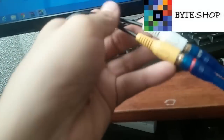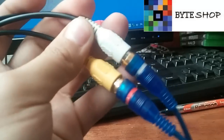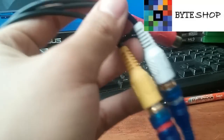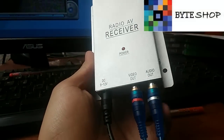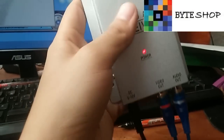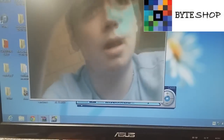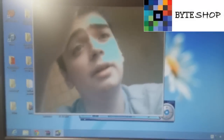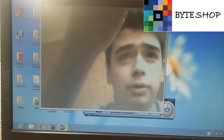Una vez que lo conectaron a un puerto USB, van a agarrar los cables RCA y los van a conectar hacia el receptor inalámbrico. Entonces el amarillo del capturador va al amarillo del receptor, y el blanco del capturador va al blanco del receptor. Esto es para hacer inalámbrica la cámara desde la computadora. Una vez que pusieron el amarillo en el amarillo y el blanco en el blanco, conectan la cámara y listo. Se va a ver en el programa la cámara — como pueden ver, ahí se ve la cámara. También pueden conectar esos cables RCA directamente a la cámara por si no quieren hacerlo inalámbrico.